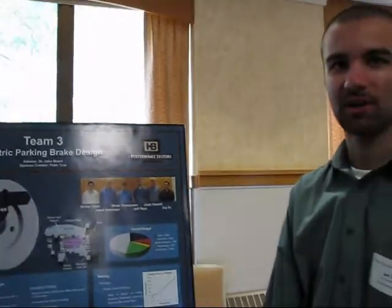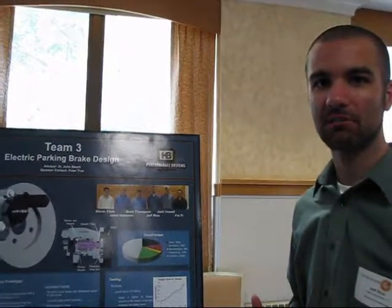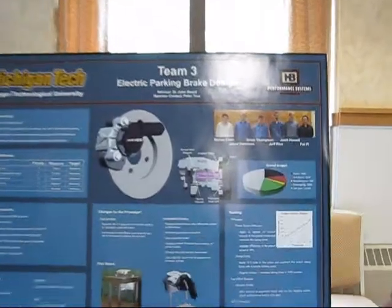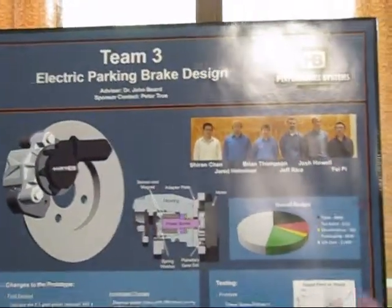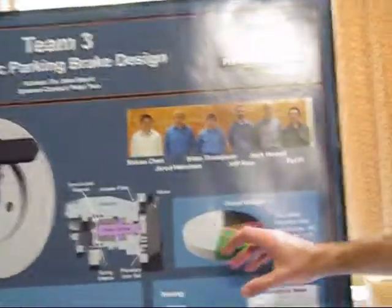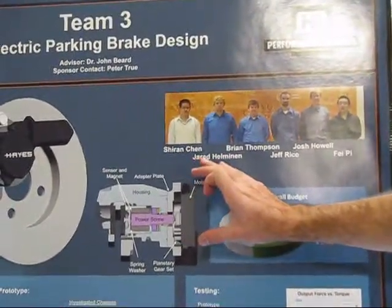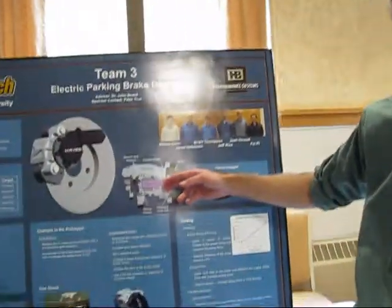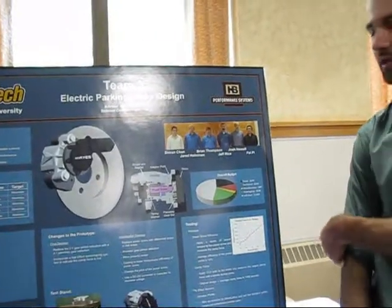Basically, the basis of our project is to replace the cable-driven parking brake with a motor-on-caliper design. With our design, we have a motor mounted right on the caliper, which spins a gear set, which spins the power screw, applying the clamp force on the brake rotor.